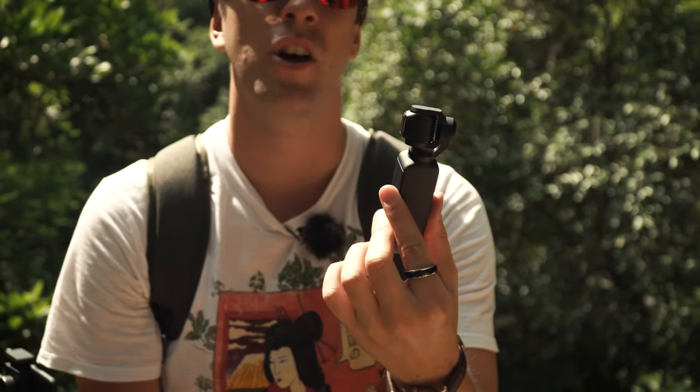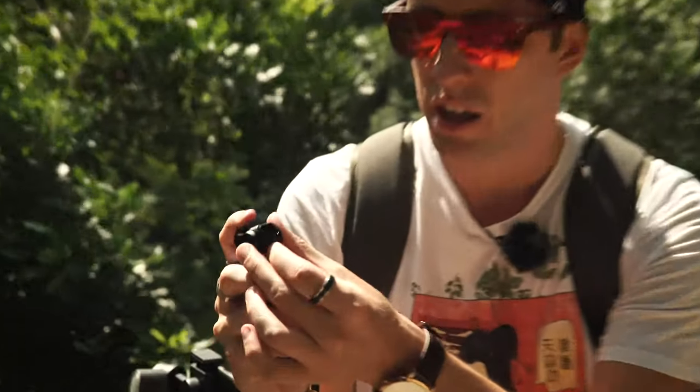Now let's talk about the Osmo Pocket — first the cons. The thing I like the least about this little device is that I'm not using the phone attached to it. You can attach it using the connection, but in the end, if you want to be fast and film as soon as you can, you won't be using the phone. This means you'll be seeing what you're framing on this tiny screen — and most of the time you won't even look at the screen. You'll never know for sure if you're framing right, if you're exposing right. For example, we're using ND filters right now, but you'll never know if you're properly exposing. Is the shutter speed correct? This kind of blind filming can be tricky. If you don't care, then it won't be much of a problem, but it is something to keep in mind.